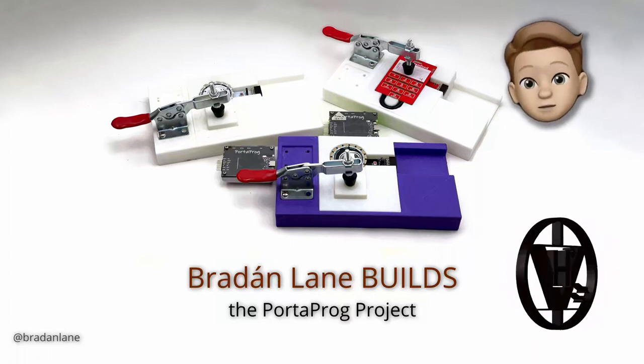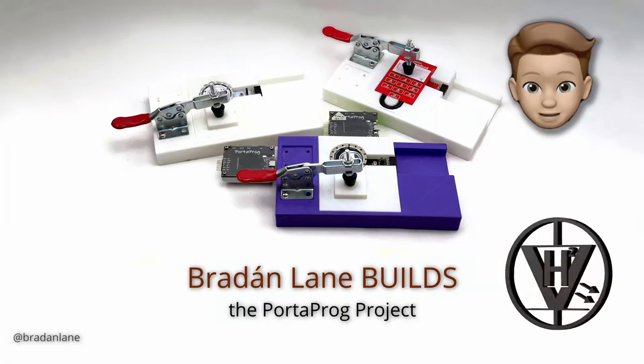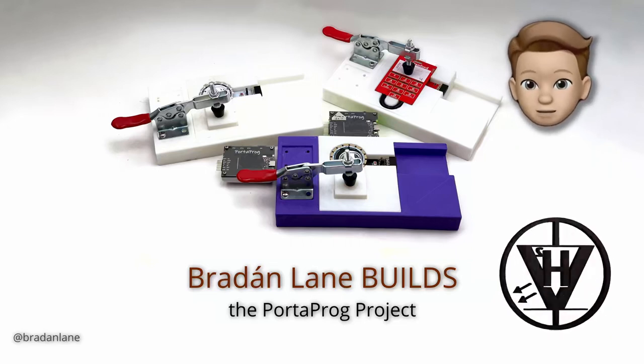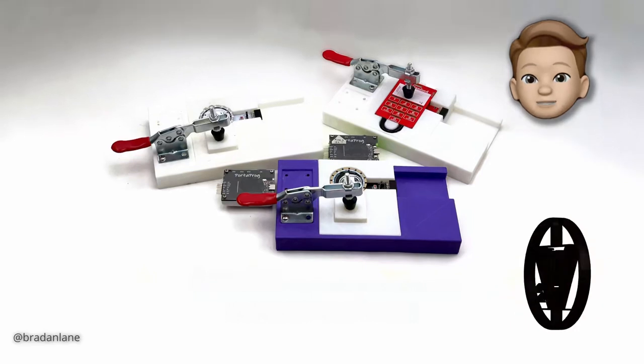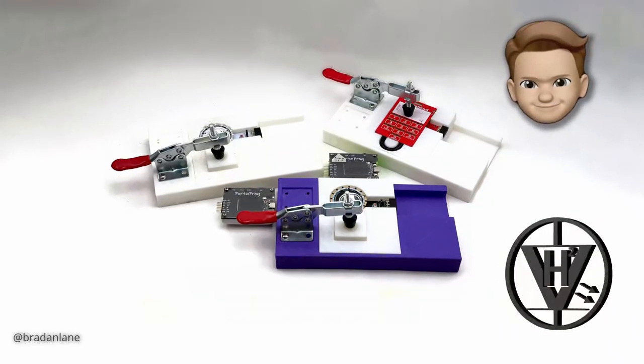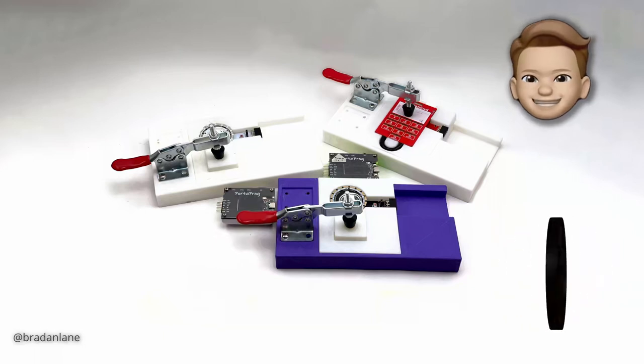I'm Brayden Lane — well, technically I'm actually an animated avatar — but I'm giving today's talk on the PortaProg, a portable ISP and UPDI programmer for both development and production. Let's get into it.